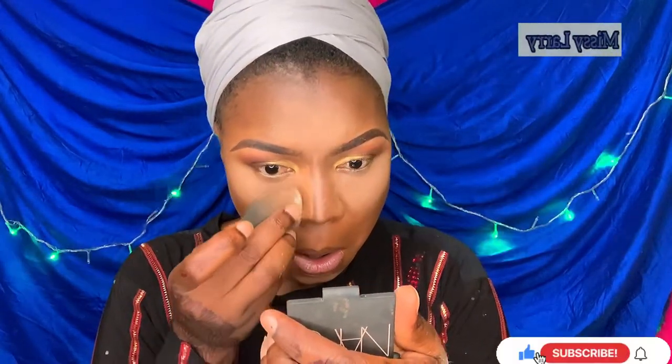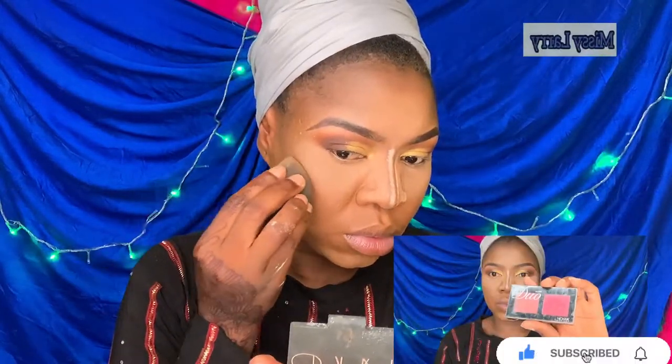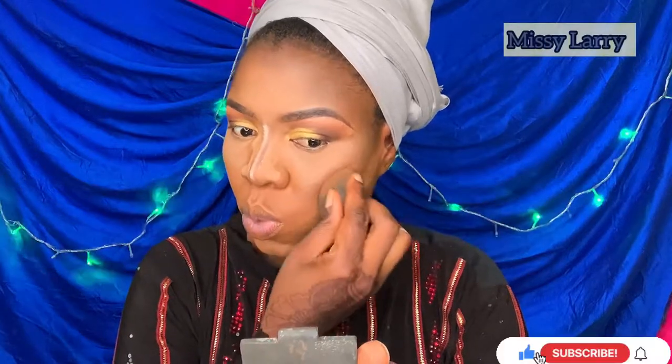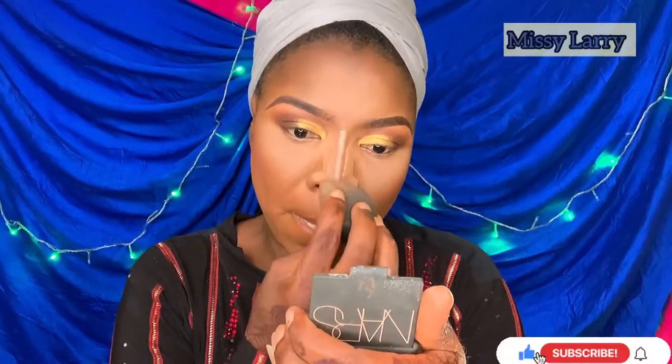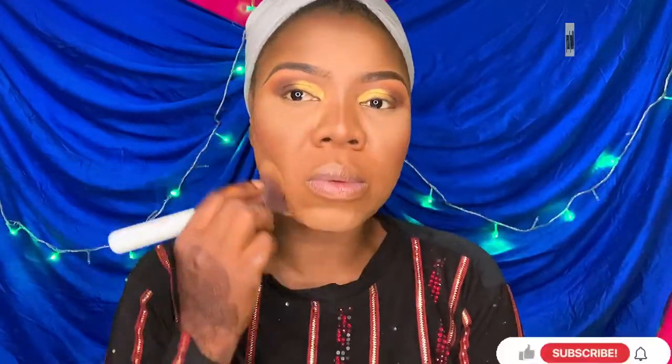I'm using the lighter powder I used to set the rest of my face to do reverse contouring on my nose. My blush is from the Kakdoa blush, and I'm applying it with my beauty blender — I was very gentle, using a lighter amount of product — and now just dusting off excess product from my face.